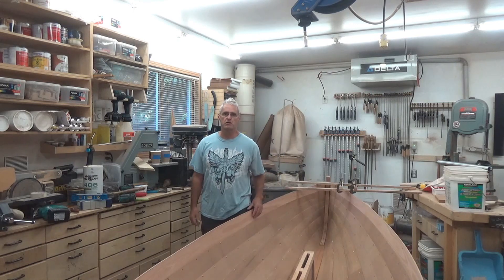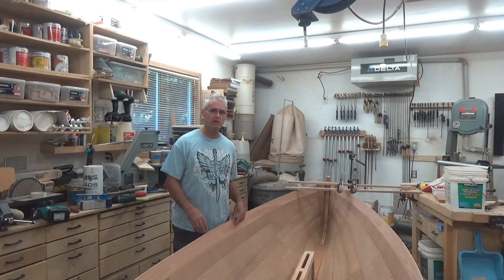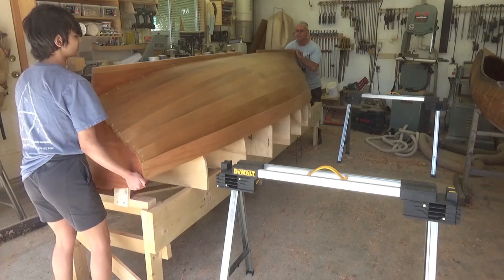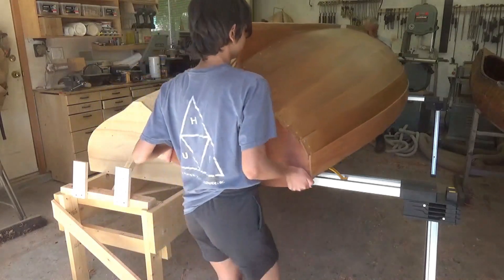Hi, my name is Rod and this is New Yorker Boat Shop and I'm working on the Acorn Dinghy. In this episode, we're going to cover removing the boat from the molds, disassembling the molds so the boat can sit on a stand, and the first order of business will be to install the Daggerboard Box. So let's get to it.